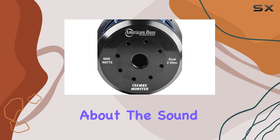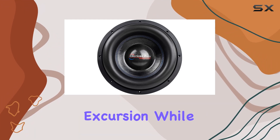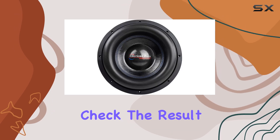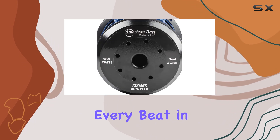But let's not forget about the sound. That oversized fat foam surround ensures maximum excursion, while the mirror image double conex spider with silicone glue system keeps everything in check. The result? Deep, punchy bass that'll have you feeling every beat in your bones.